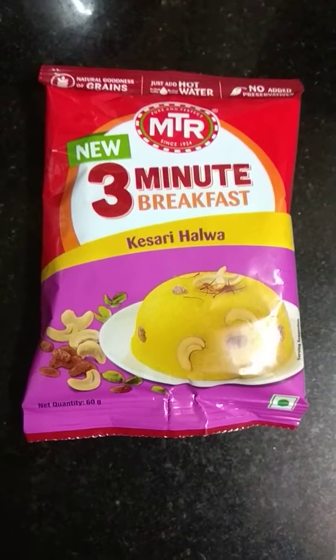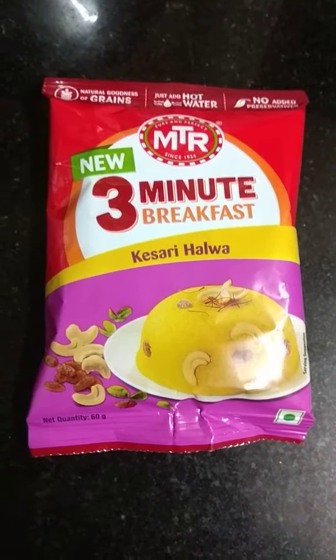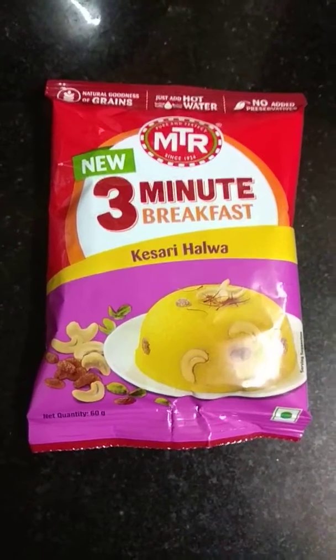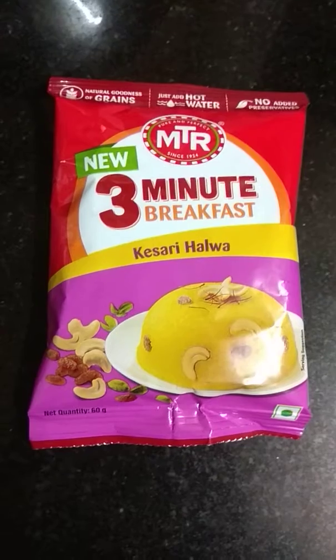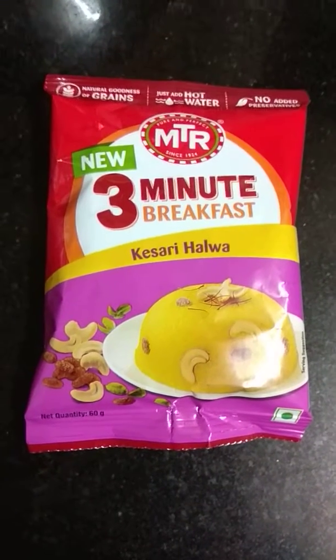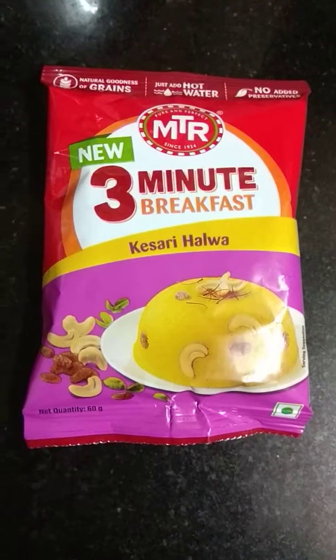Sometimes I can even put this for Prasad. People who are at work — they come home and have to do puja — can opt for this product as a fast option. I do recommend this as a breakfast too, because it's quite healthy as it's made of suji rava, which is very good for your stomach as a morning breakfast.